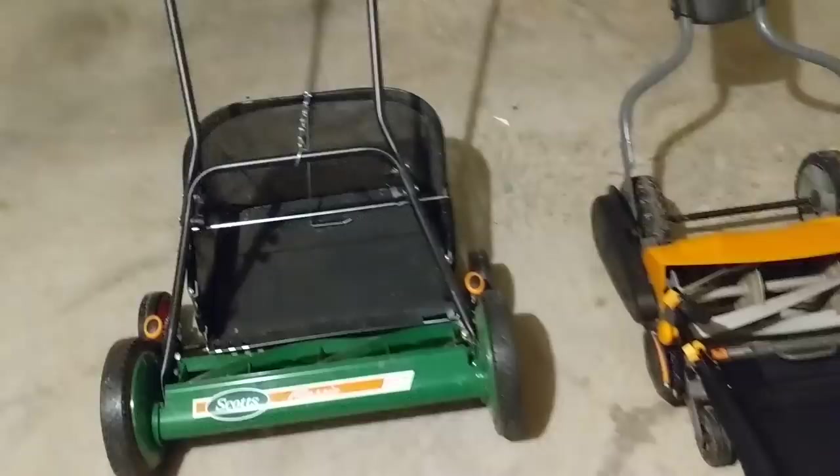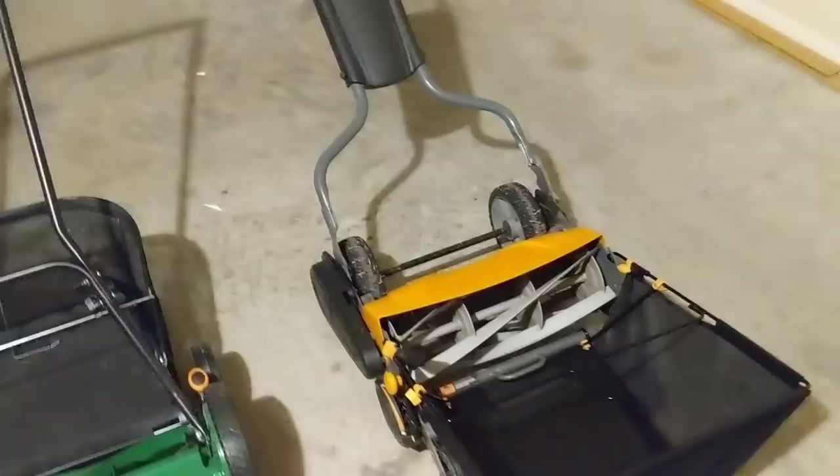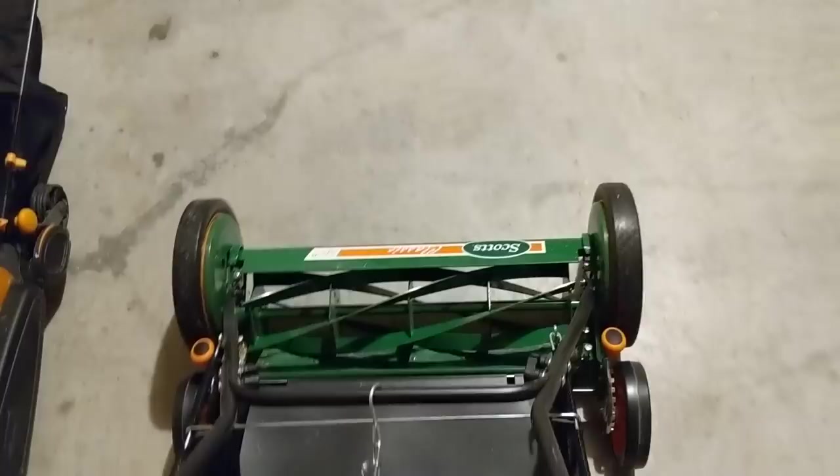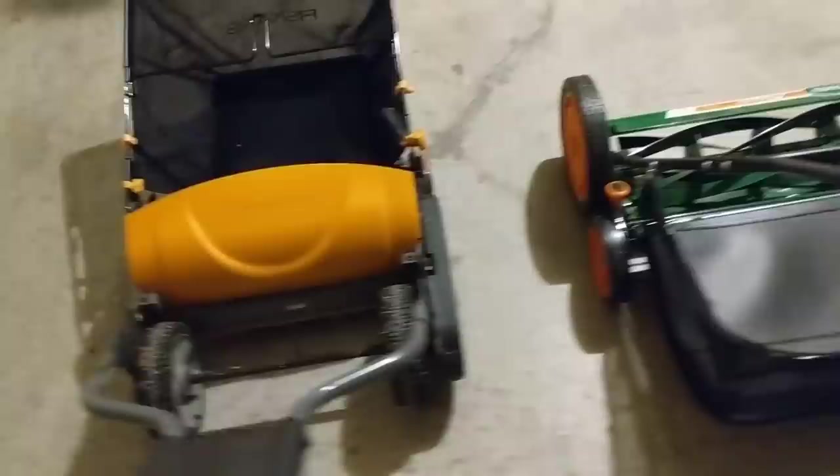One of the advantages of the Fiskars Momentum — hence the name — is that it has a chain and gear-drive mechanism on the side of it. Essentially, it doesn't require as much effort pushing it. You can definitely tell the difference pushing the Fiskars versus the Scott's Classic through thick grass — it does not take much to push the Fiskars and get those blades going. I'll take the bag off the Fiskars real quick just to show you the blades and setup.